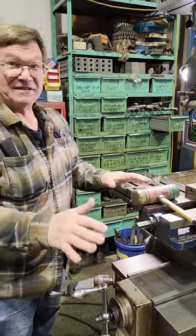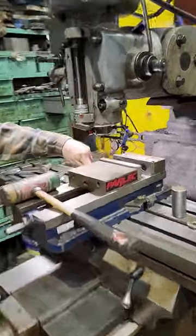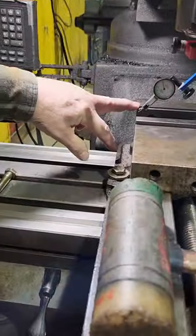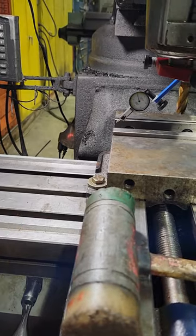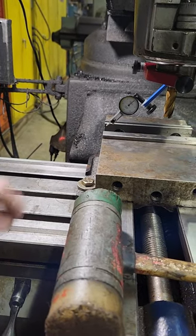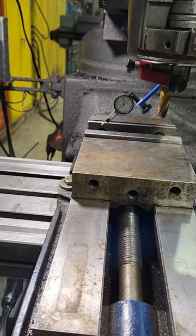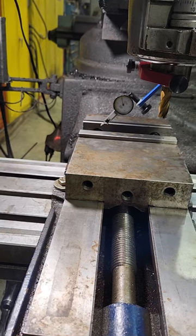Dialing in a vise is the same as dialing in a lot of parts — it's pretty simple. If you have a bolt on your vise close to one of the jaw sides, you can bring that in here and bring it right to zero. This side is snug, the opposite side is loose, and as I start moving the vise I can see that it is dropping down.